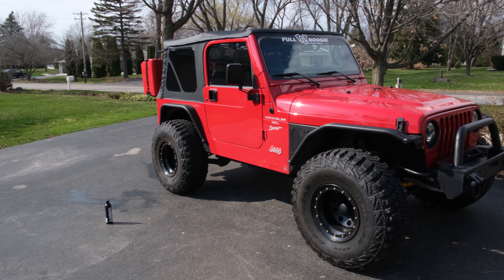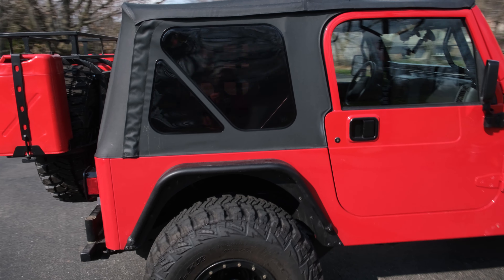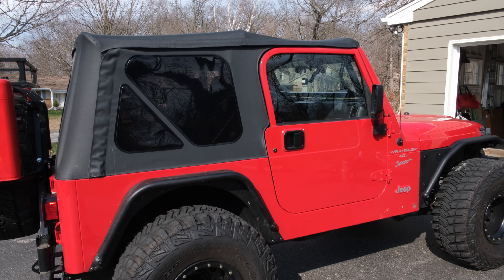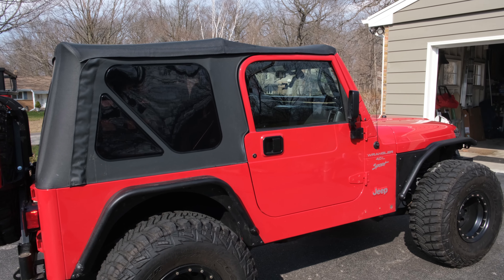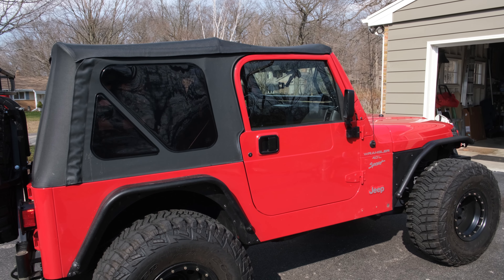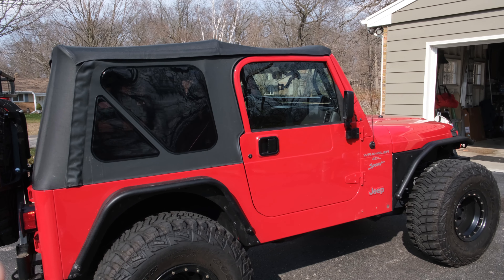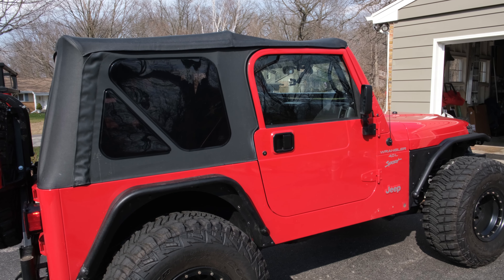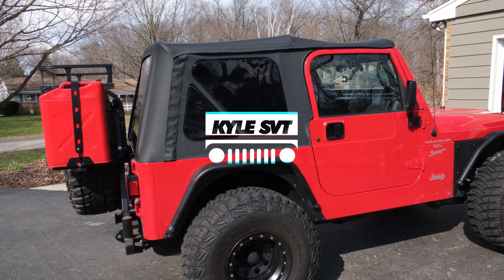I hope you found this video helpful on how to keep your soft top windows nice and clean and as scratch-free as possible. The least amount you can touch them the better — they're just prone to scratching due to the material. Stay away from paper towels or normal towels; always stick with microfiber. Also stay away from window cleaners like Windex — just use soapy water. If you enjoyed the video, please give it a thumbs up and consider subscribing!